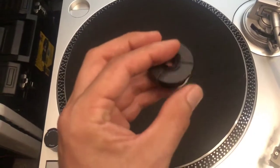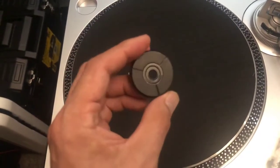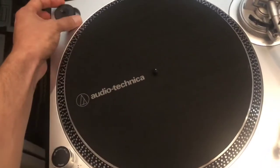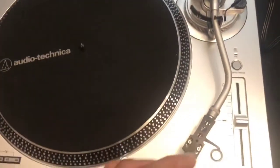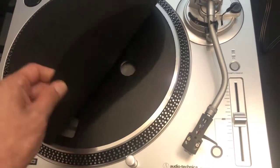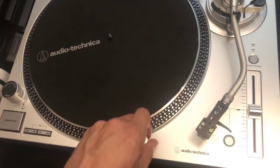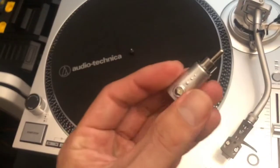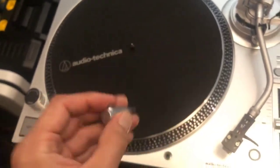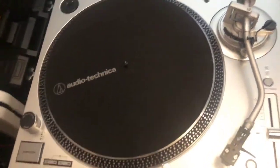It comes with a plastic 45 spacer so you can play your 45s. They do make better ones — I actually have a metal one but I just keep the included one with it. The felt mat is very nice, the platter is very nice, and it comes with a light here that is like a little detachable piece — very nice, I do like that cool feature.